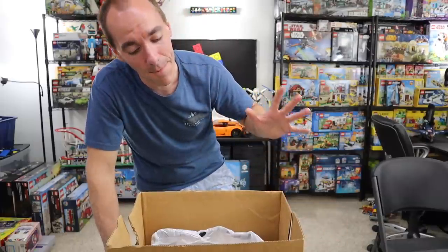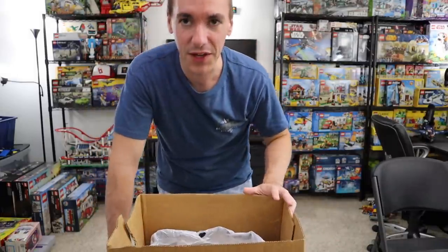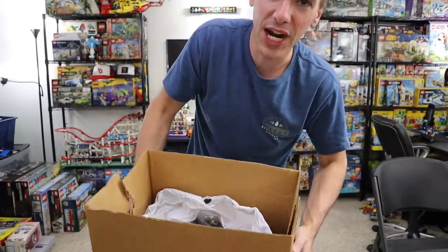Hey guys, welcome back. If you're new here, my name is Greg. And if there's one thing that I would like you to know about me, it's that I love finding Lego on the cheap. And in my experience, the best place to do that is at yard sales and garage sales. And that's what I'll be sharing with you today.